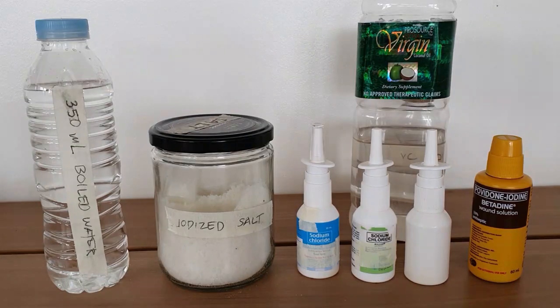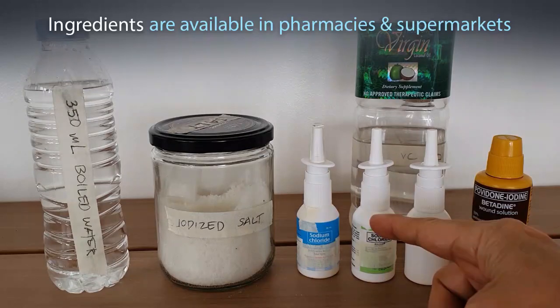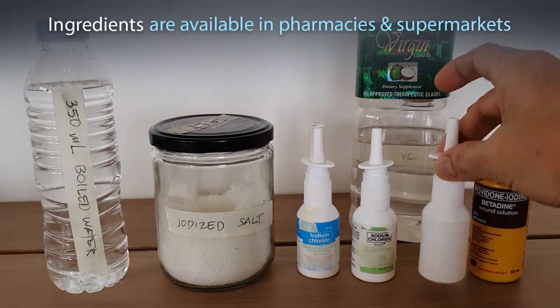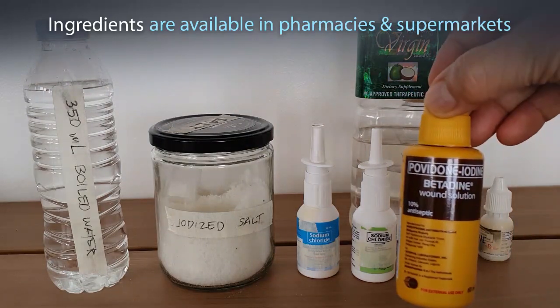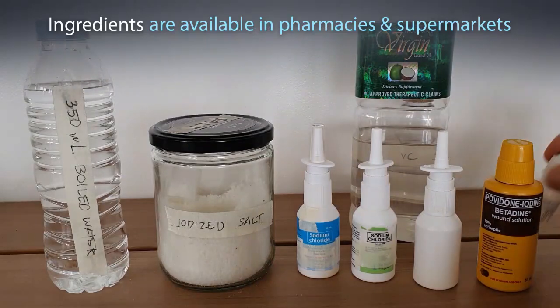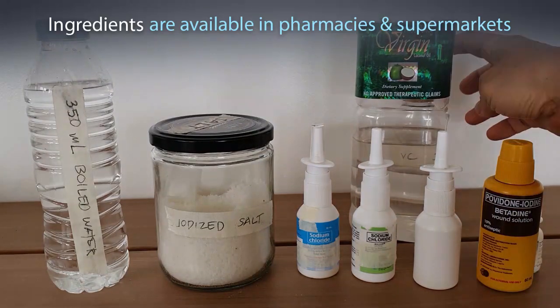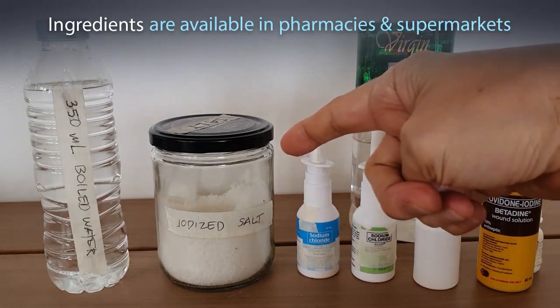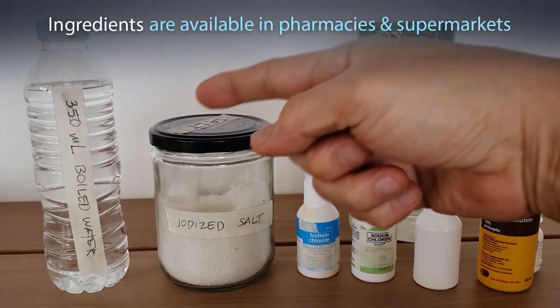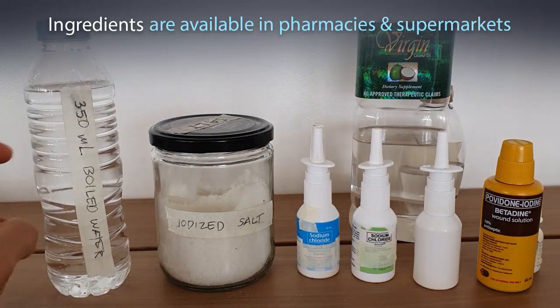To prepare your nasal wash, you need any of these commercially available saline sprays — they come in 30 ml and you only need one. You need Betadine antiseptic 10% povidone iodine, which I've put in a smaller bottle for easy application. You also need virgin coconut oil, also in a smaller bottle for easy application, and iodized salt and boiled water — 350 ml — which will be your stock solution for refill.